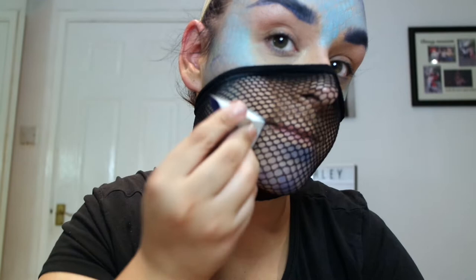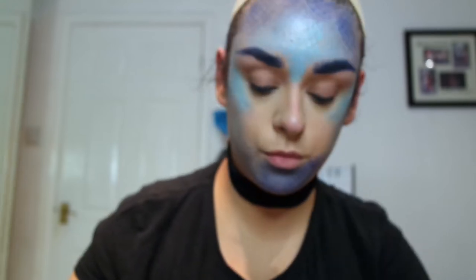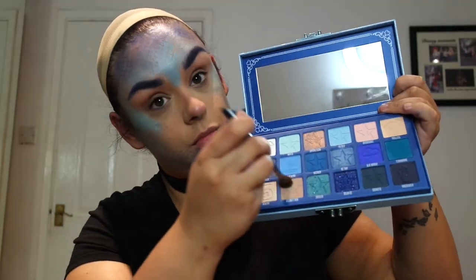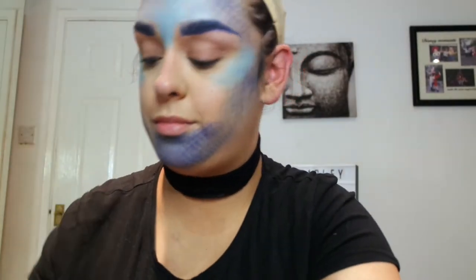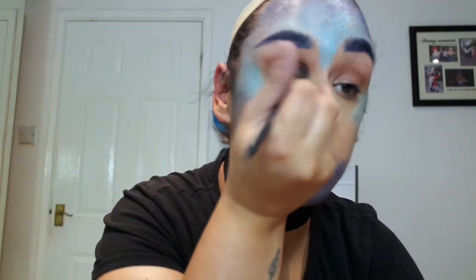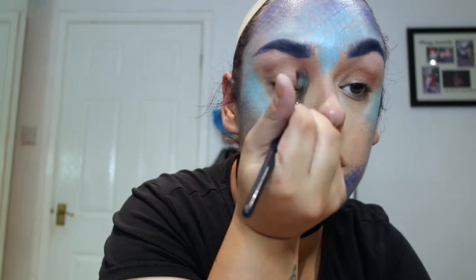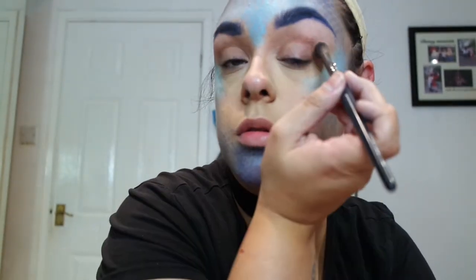I'm now taking that dark blue paint on my chin and starting to fill out the whole face with it. I decided actually I don't want to do that — I'm going to do the eyes. I'm taking the Jeffree Star Blue Blood palette and the shade Celebrity Skin, which is a tan shade, putting that in my crease for a transition.